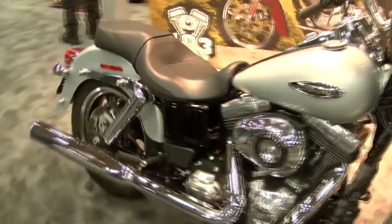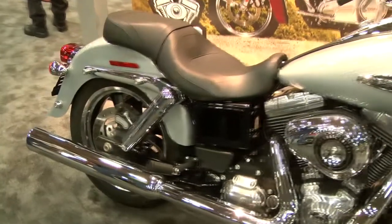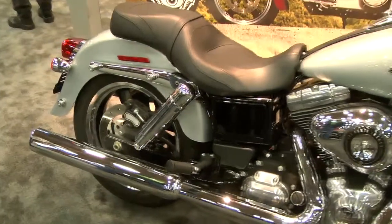So that's the Harley-Davidson Switchback — two options. Pretty cool. Thanks, Jen. You're welcome.